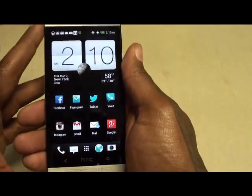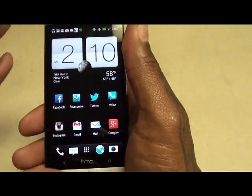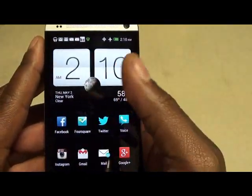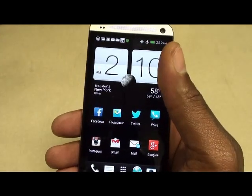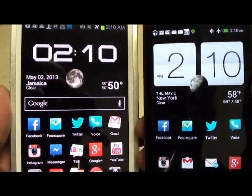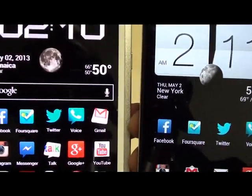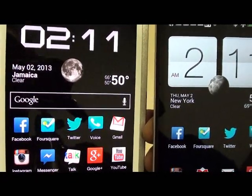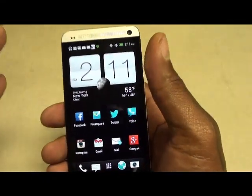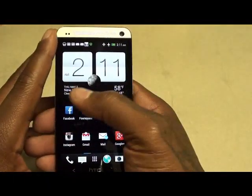Next: the display. The display on this phone is simply beautiful. It's not like Super AMOLED where the blacks are extra deep — this phone has real, accurate colors. Let me pull up Facebook on both phones. You can see the Facebook on the Note 2 looks a little washed out, while on the HTC One it's the real Facebook blue color. When you're looking at pictures you get the real colors, extra sharp, extra crystal clear. This is HTC's best display yet — definitely sick.